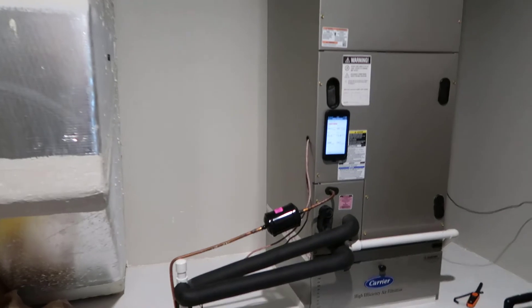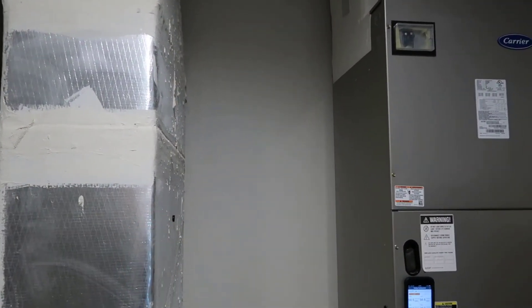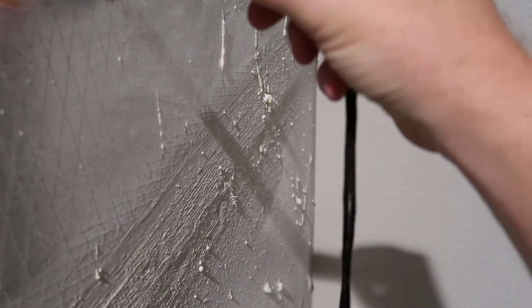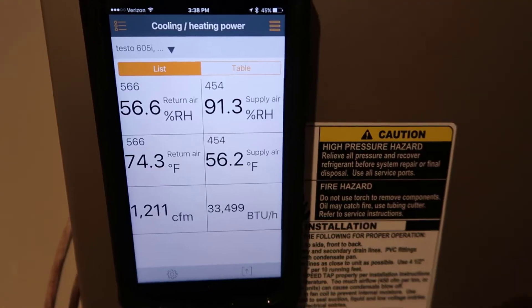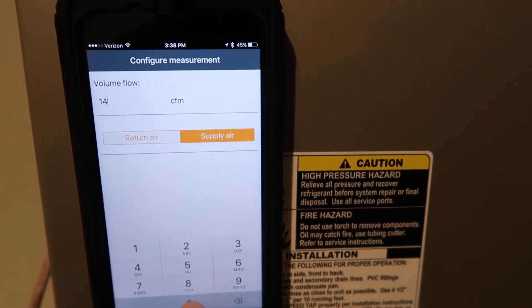Another thing to think about when placing a probe is to place it where the air has a chance to turn and mix before it hits the probe. In my mechanical room, my supply duct goes up and then comes back around, so this one over here is actually supply. This is duct board construction here in Florida. I'm going to place it so the air flows through the probe. If you place the probe too close to the air handler or furnace itself, you can hit hot and cold pockets of air before it has a chance to mix. Now I need to change the CFM numbers in the app to get a correct reading.